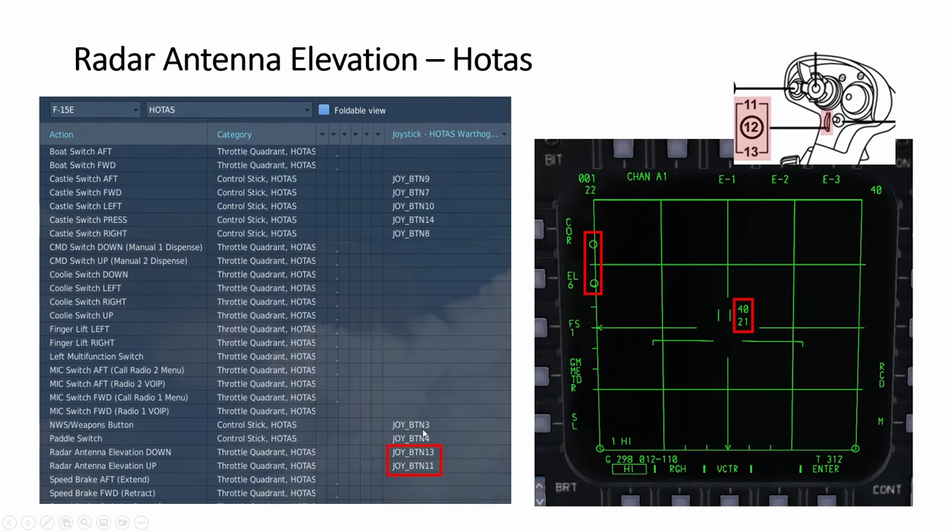Another option is to assign two buttons. If you are using the Thrustmaster Hornet stick, you have a scrolling wheel — button 12 is to press — but we are just using the up and down buttons, 11 and 13, and assign them to elevation up and down. When you press up, the whole radar scan volume moves — both the upper and lower limit go up and down together — and you will see the two numbers move up, become bigger, or move down together.